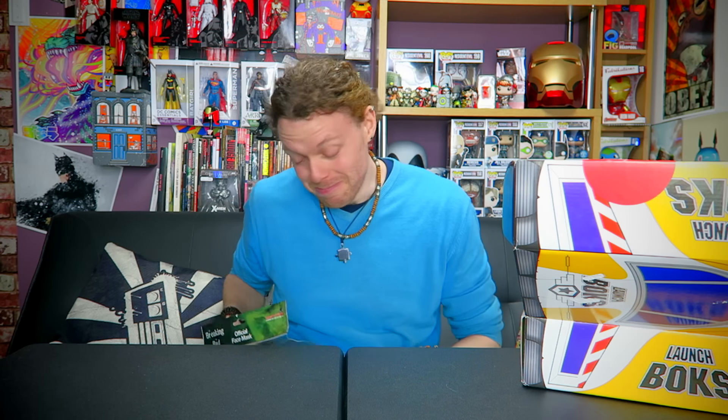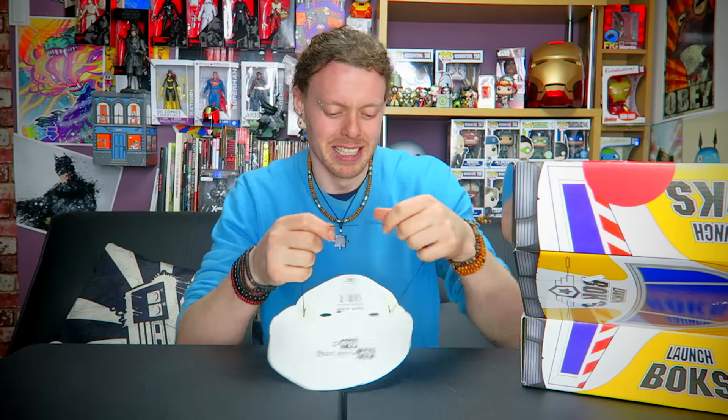Before I get into the box, there was one other thing inside the package. I don't know why this was a thing, but apparently this was inside it. We should probably open it up. It's a Breaking Bad mask — Jesse Pinkman. It's like I am actually him; you would never know the difference. So yeah, this is a completely random thing. For those of you who wanted to see me wear that throughout the entire unboxing, I'm very sorry — that's just not gonna happen.